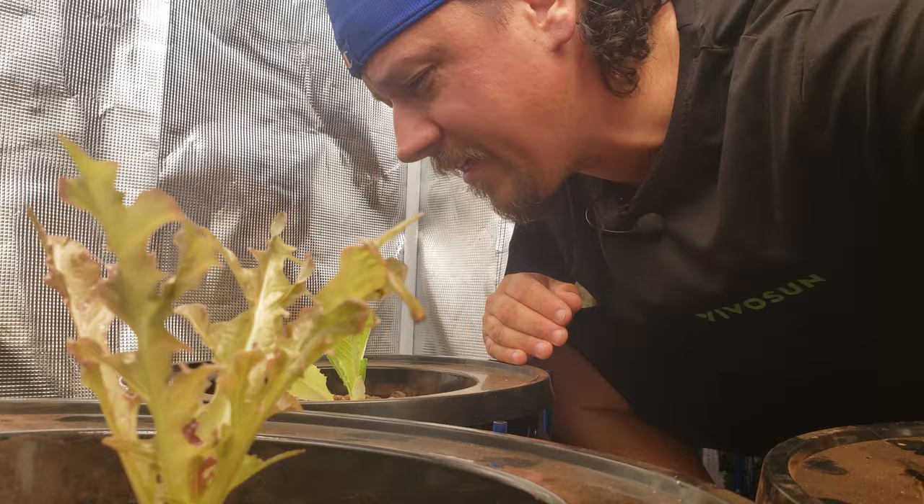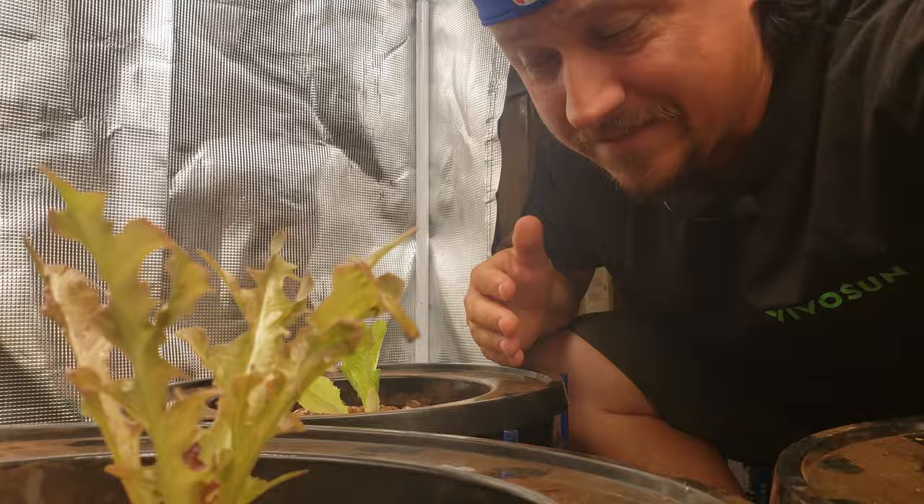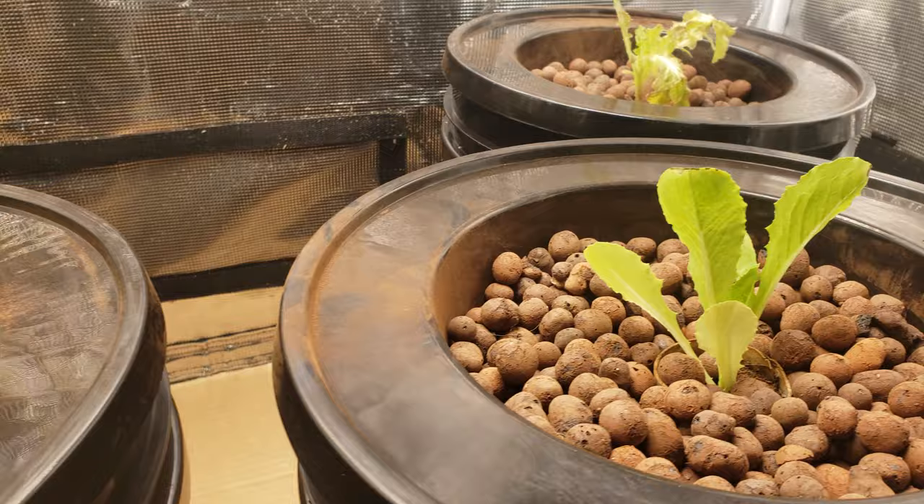For the first day or so, I'm only going to use water — no nutrients. I don't want to introduce another variable to the system before I know it's all working perfectly. 24 to 48 hours without food is not going to kill these guys. So with our four lettuce plugs all planted up, let's go ahead and connect all the connections.